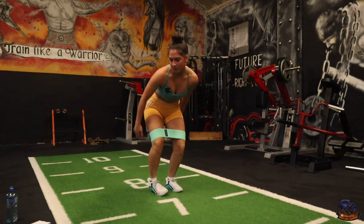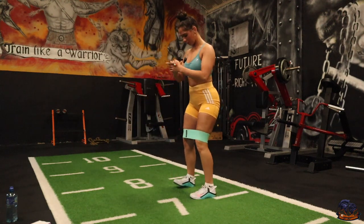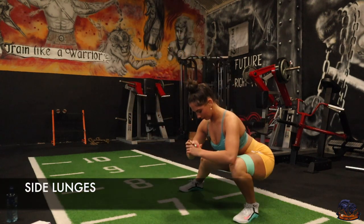Next one is going to be side lunges. Again, big stance — all you're going to be doing is a big step, lunge down into it, back up, big step, lunge back down.